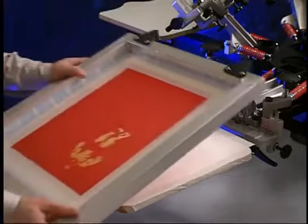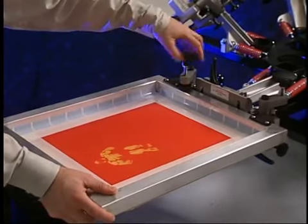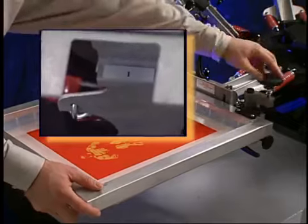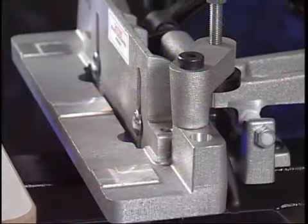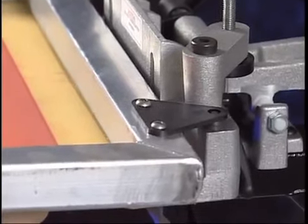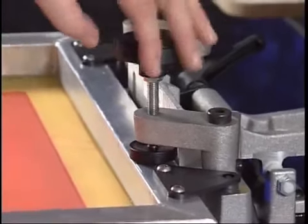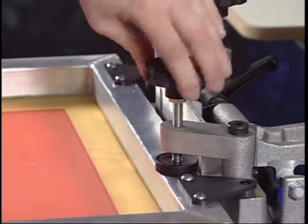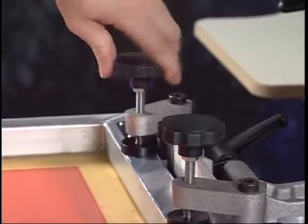Now, take the dried and taped screen and install it back into the correct casting that the screen was exposed in. It's important to note that each screen must be inserted into the same numbered clamp it was exposed in. Secure the screen and the print head by tightening down the screen clamps. The exclusive taper pin registration ensures that the screen is in the exact location as when it was exposed, printing in precisely the same spot.